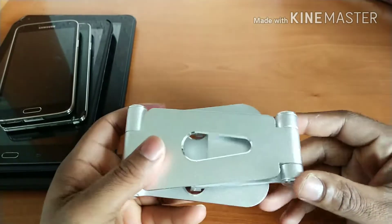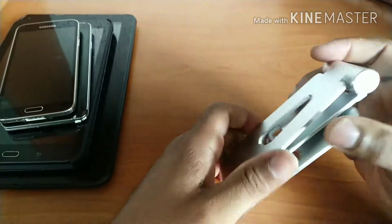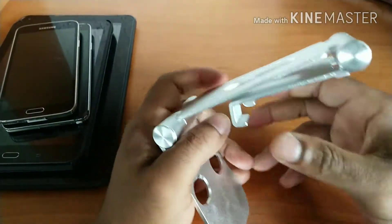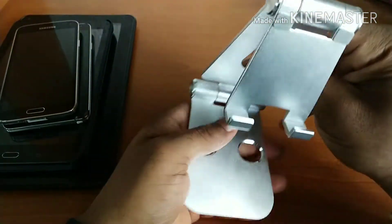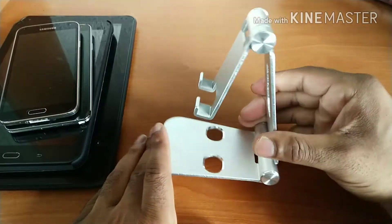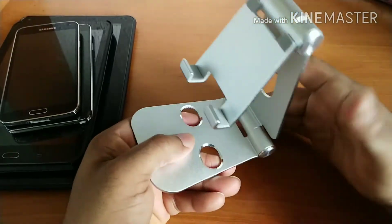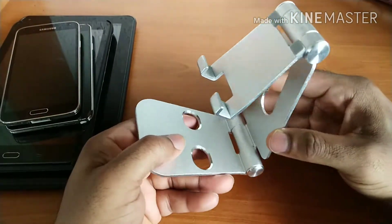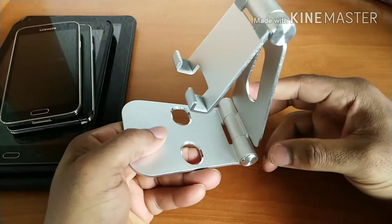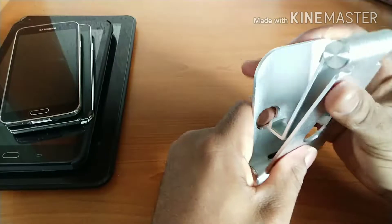The first thing I want to talk about is the overall build quality and design of the stand. From a build quality standpoint, I have to say Hiddison — I don't know how to pronounce it, I've been butchering that name — did a really great job. This stand is built out of aluminum, there's no rattling or creaking of any kind, and it actually takes a lot of effort to put it into the proper positions. From an overall build quality standpoint, this stand is top-notch.